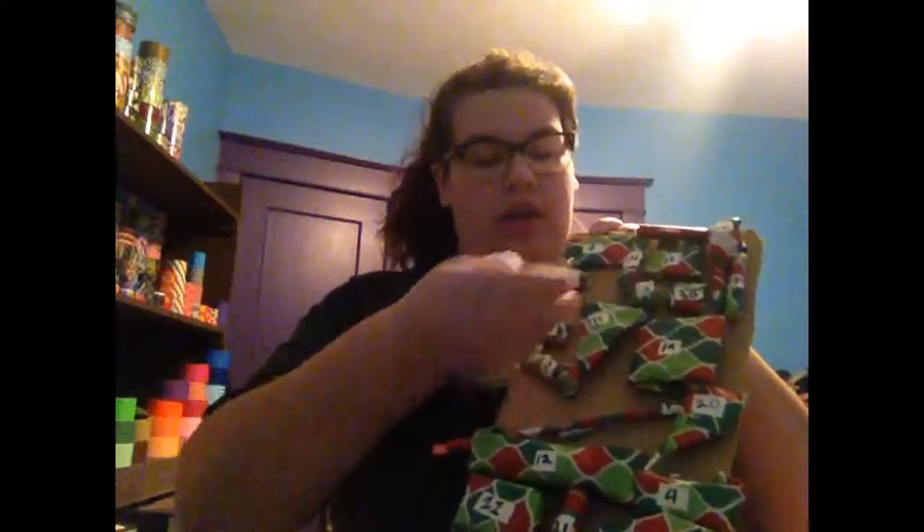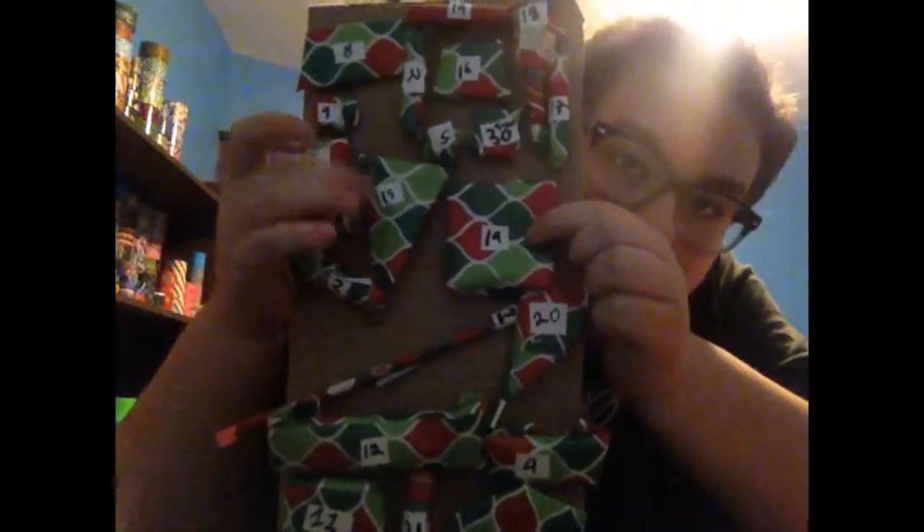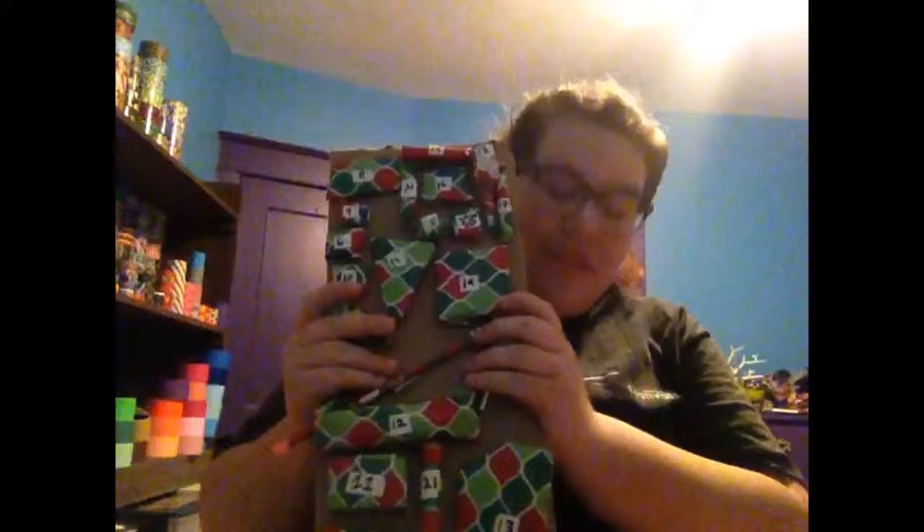All you do to make this is take a piece of cardboard, wrap up something they'll like, put a piece of tape on the back to create a little bubble, stick it to the cardboard, and write the numbers on a small label. It makes a great personalized advent calendar. Thanks so much for watching — please subscribe, like, and comment on what you want me to do next!